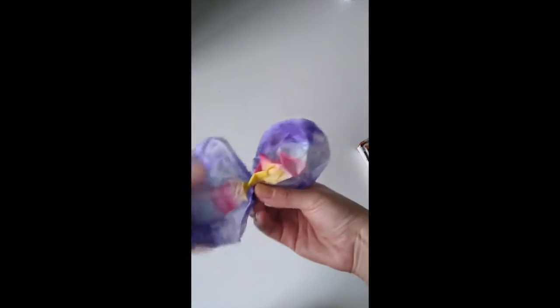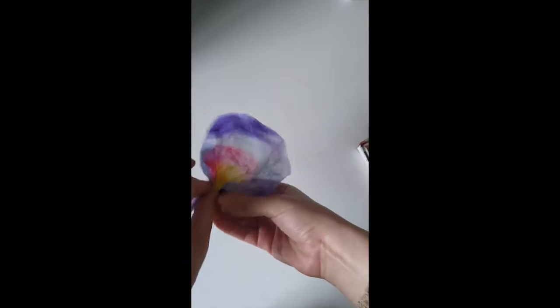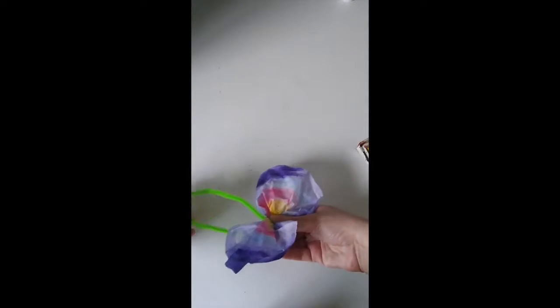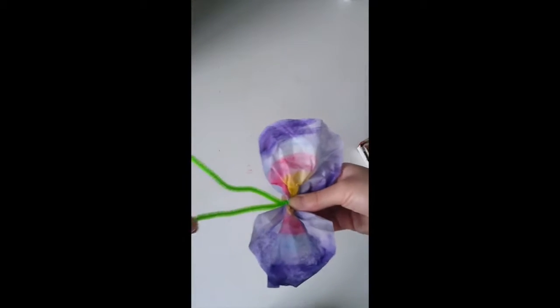I'm going to fold it in the middle and try to have equal circles on each side — kind of looks like butterfly wings. I just fold it in the middle and hold it like this. Then I'm going to use my pipe cleaner and tie it around the middle. Try to have your pipe cleaner the same length at both ends.